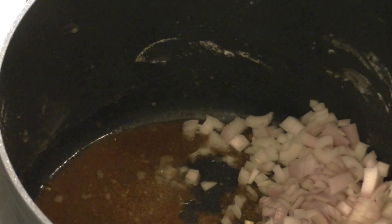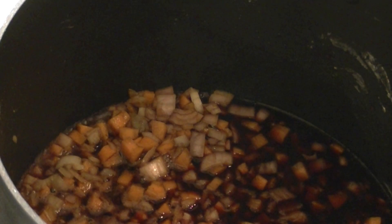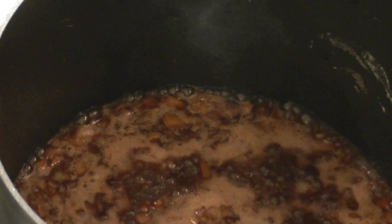You now want to deglaze the pan that you've browned the lamb shanks in. First of all I put in a handful of chopped shallots, some diced carrots, a bit of red wine, some port, some lamb stock — you could use vegetable or chicken stock.